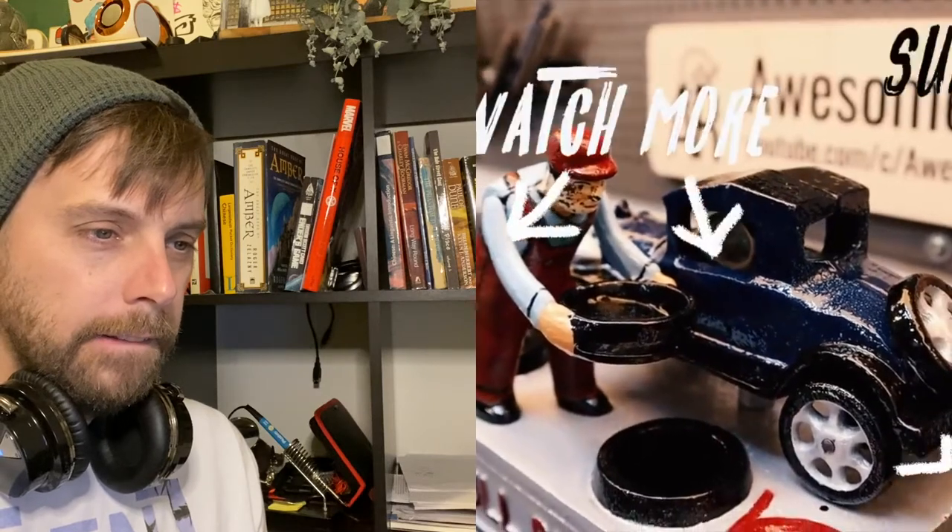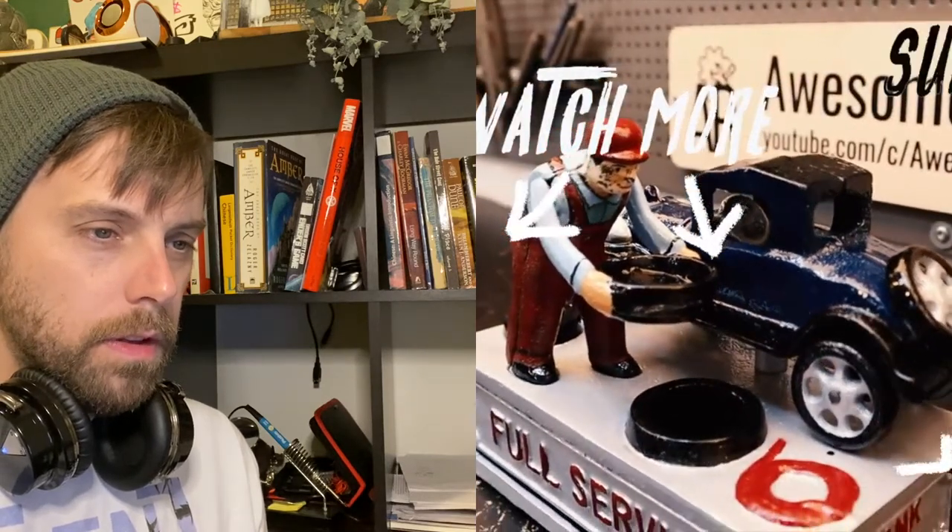Why didn't you paint his face, man? Well hey, thanks for joining me guys. I had a great time — that's my wife walking by. Love you guys, see you next time.